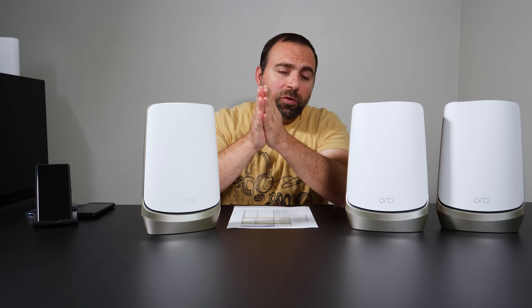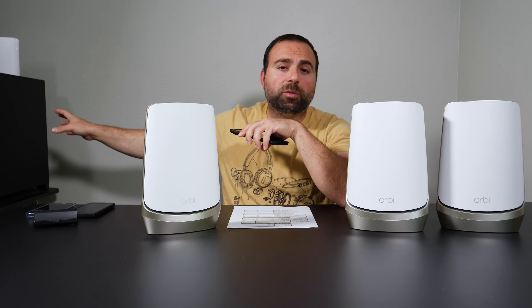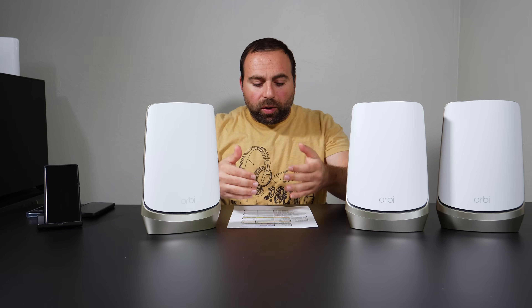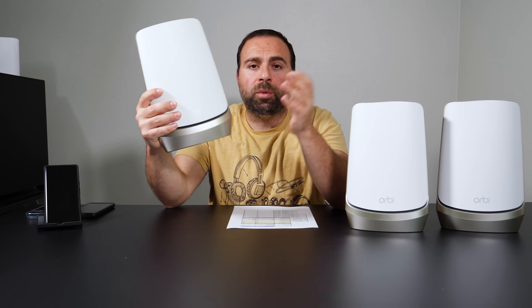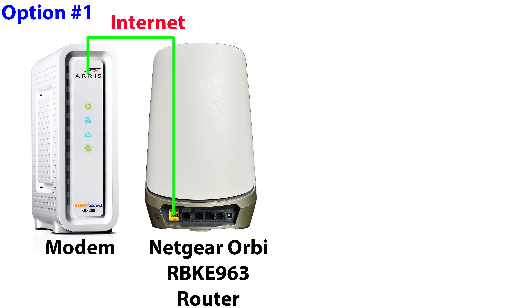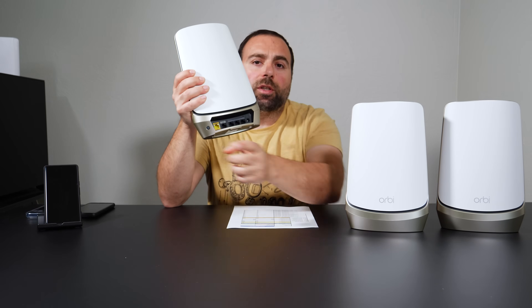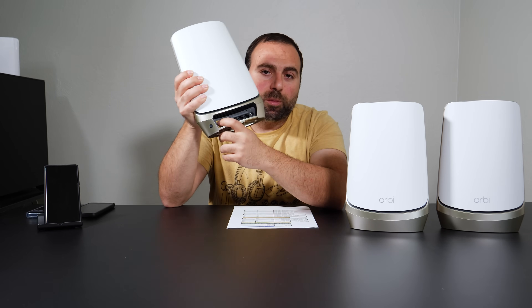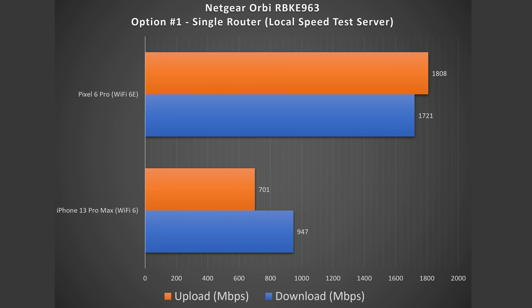To find the true potential of this beast, I remove my ISP and the public speed test server from the equation — I essentially make my computer the local speed test server, going from phone to router to computer, isolating the router to find its true potential speeds. I did that in both wired and wireless backhaul. Option one is when you use a router by itself — just because you get a mesh Wi-Fi doesn't mean you need to use more than one. In option one, the router is hooked up to my modem, and with my Wi-Fi 6 device I get 947 down, 701 up. With the Wi-Fi 6E device, I get 1721 down, 1808 up — a drastic difference between Wi-Fi 6E and Wi-Fi 6, but both are very good.